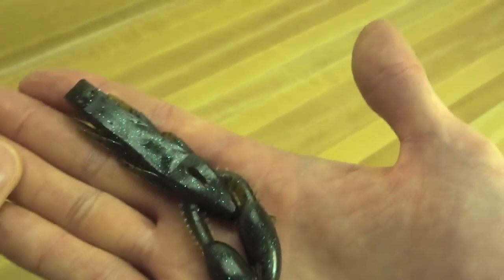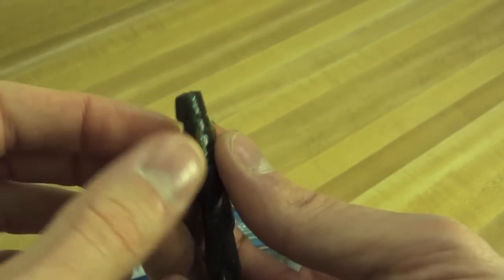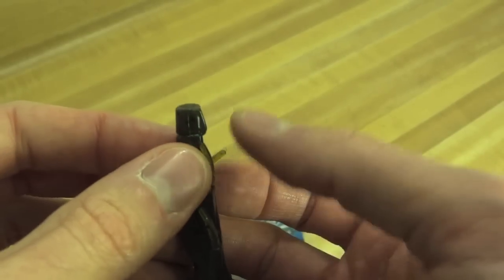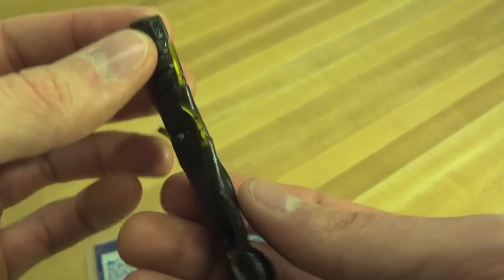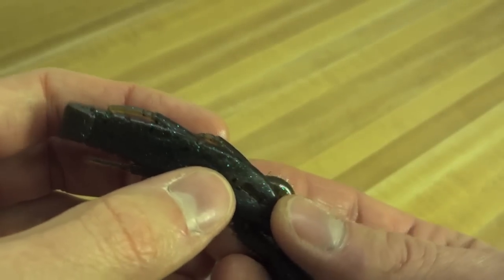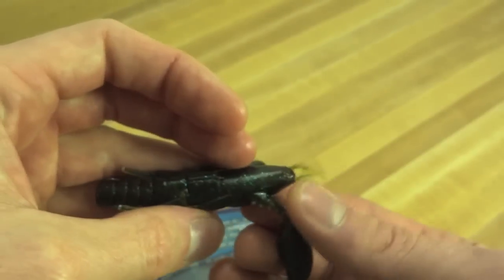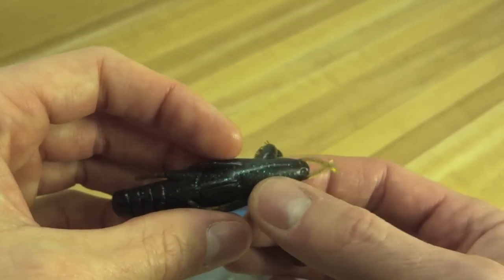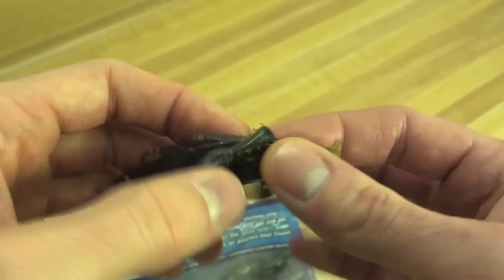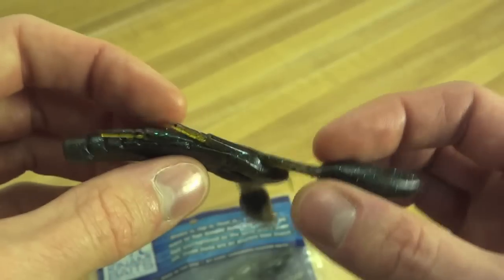On the end you have a little bit of extra material there to use with a flipping hook with a barb, so you've got a little more meat there — just material. Right here you have a hole, and the whole head here, this whole section up here is a cavity. That's hollow — there's nothing in there. That's where the rattle goes, right in there. It takes a 7mm rattle.